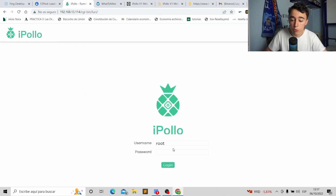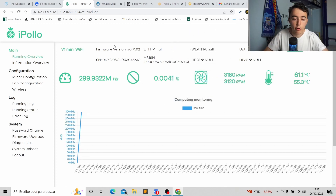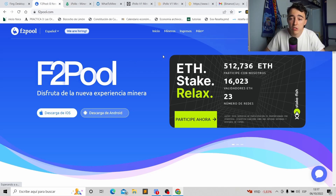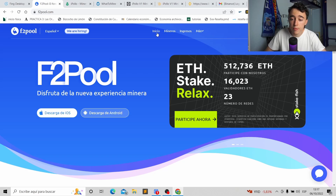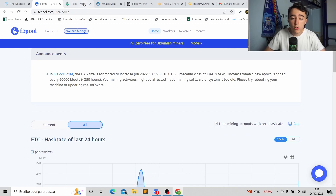Refresh the IP finder app and it will show the new IP. Copy it, paste it in the browser, enter 'root' as credentials, and you're back in your miner. Now to start mining, go to Miner Configuration. Choose your pool — we're using F2Pool. Register, create a username, and choose your coin. In my case I'm mining Ethereum Classic, so I select ETC and go to the pool's Home page.